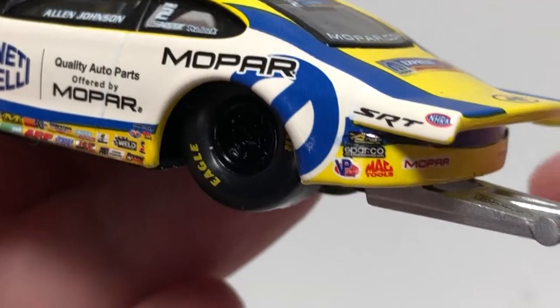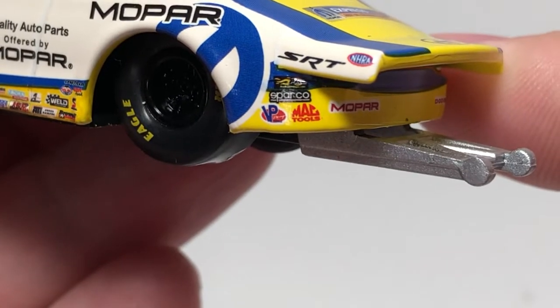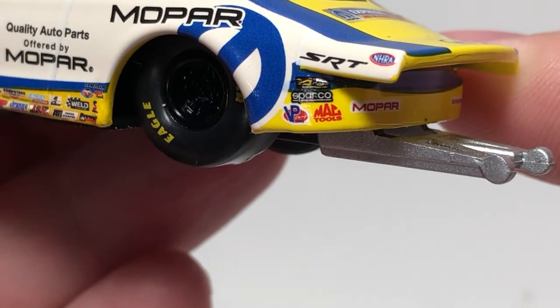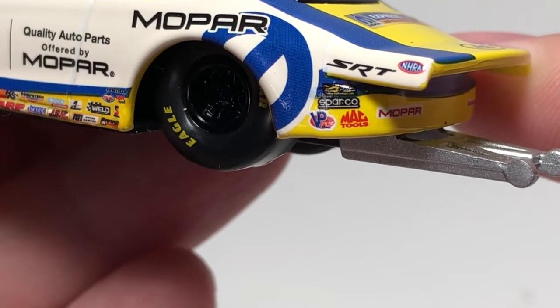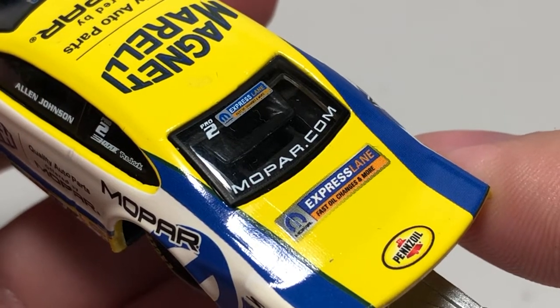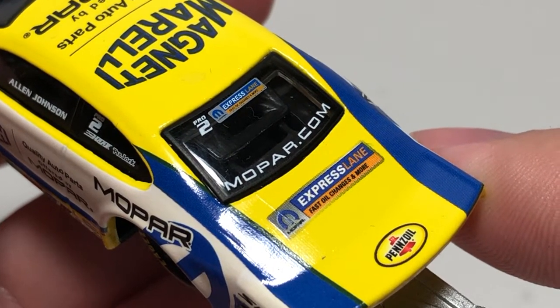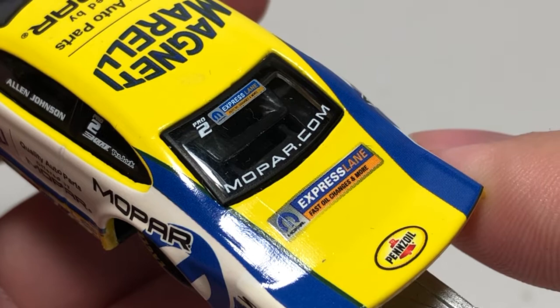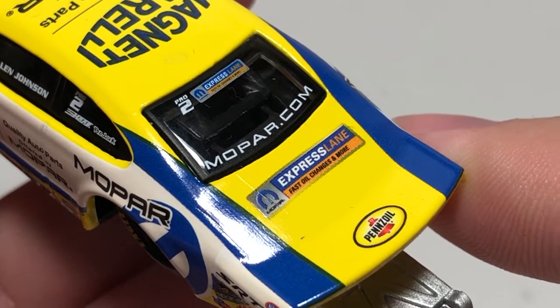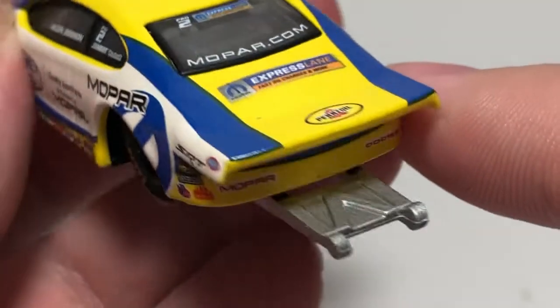Over the rear wheel we have Mopar. On the side of the wing we have NHRA and SRT, Sparco, VP Racing Fuels, Mac Tools, and Sparco. On the rear window we have Pro 2, Mopar Express Lane fast oil changes and more, along with Mopar.com and the Express Lane logo again. On the top of the wing we have Pens Oil.